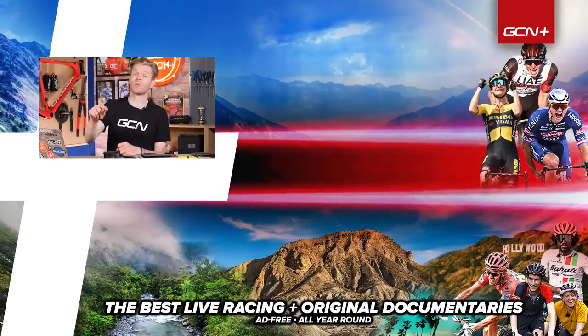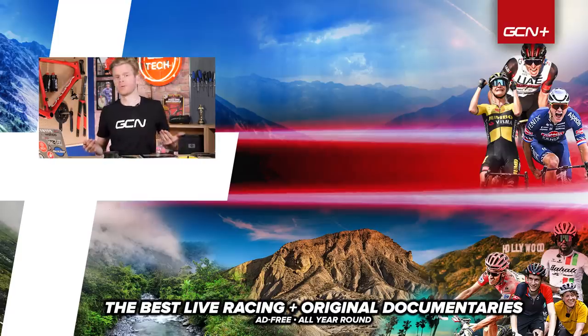There you have it — five quick weight-saving hacks. Let us know your hacks down in the comments section below, because this is not an exhaustive list and I'm keen to hear what you've done, especially the more cost-effective the better. If you've enjoyed this video, give it a thumbs up. If you want some of the greatest merch available to humanity, check out shop.globalcyclingnetwork, and I'll see you in the next one. Bye.